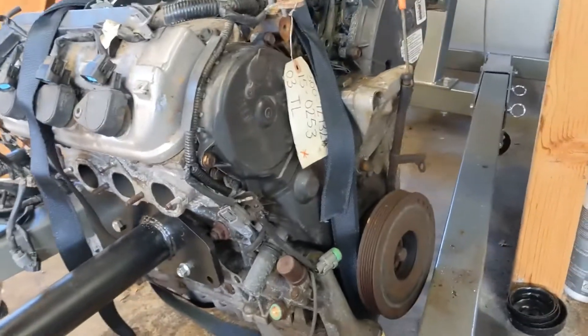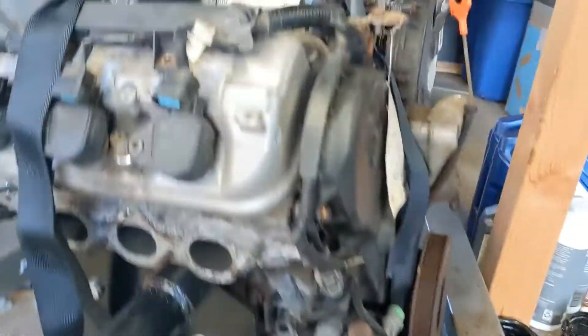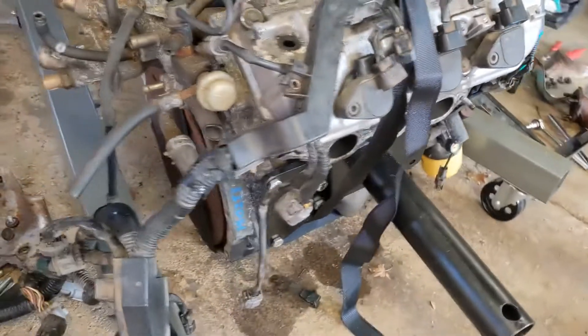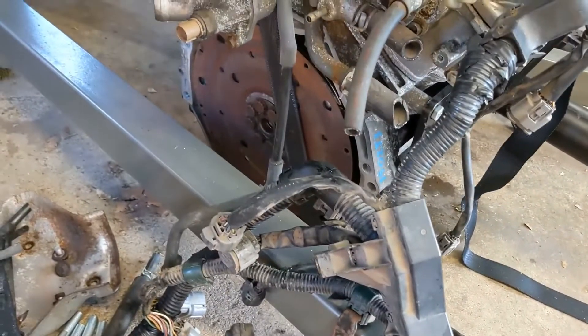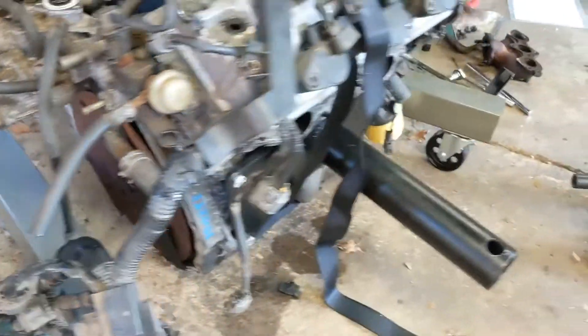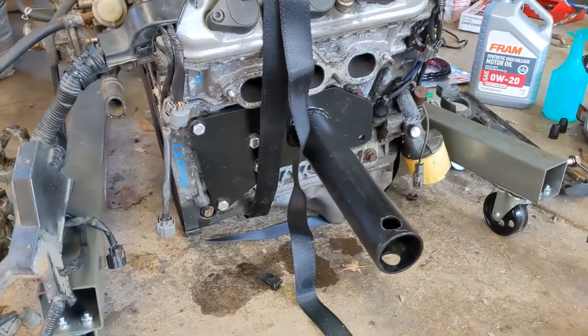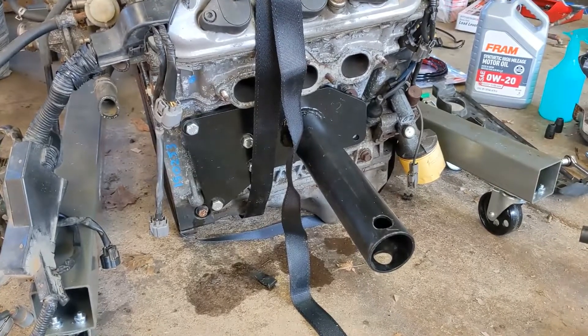This way you have access to the front, the oil pan, but you also have access to the flywheel and everything back here so that you can put the adapter plate on and work on the engine. So that's the next step — getting this on the stand and getting it torn apart a bit. I'll cut to when we got it on the stand.